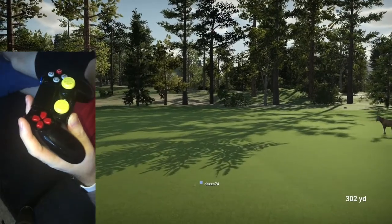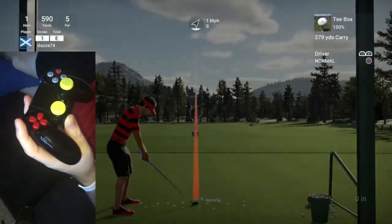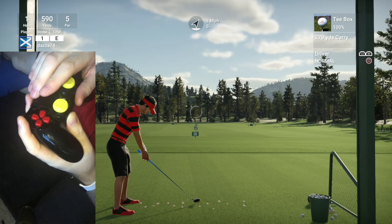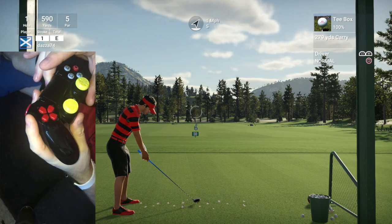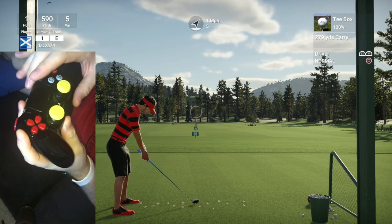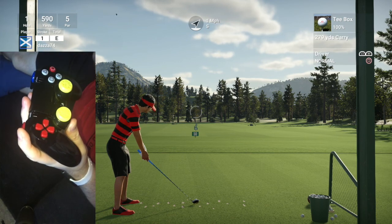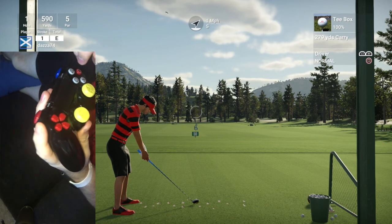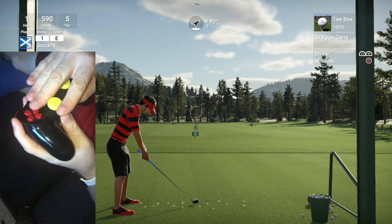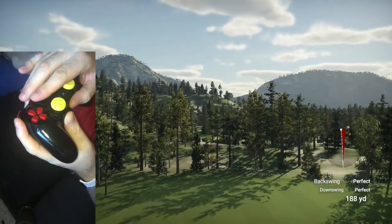Why do I hit a fade shot? Well it basically holds into the wind. If the wind was coming from the right hand side, I would hit the fade shot into it. Now a draw shot — I bring my thumb slightly round and I'm kind of twisting the pad in my hand, but keeping those sticks going straight. Let's go for a draw shot. And there we go, right on the edge of that cone.